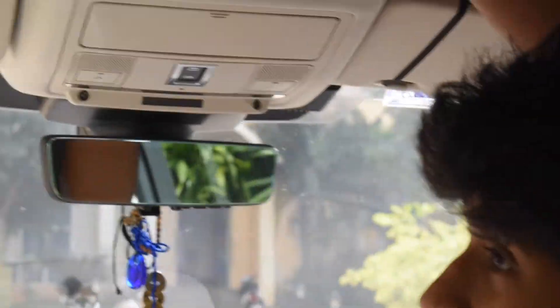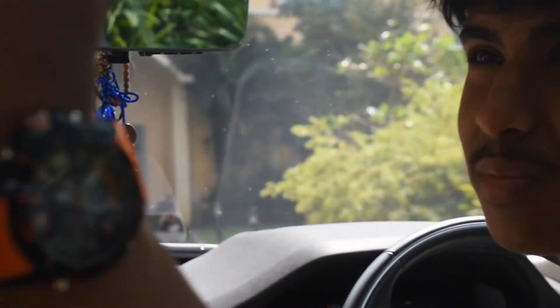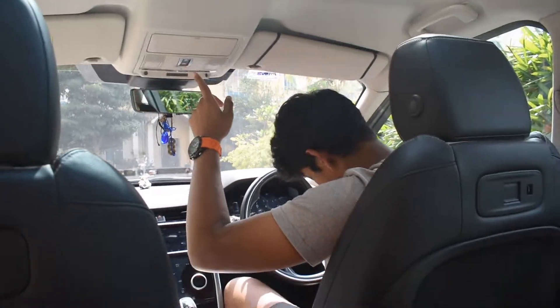Like most Land Rovers and Range Rovers today, this car comes with a panoramic sunroof. There's an easy auto button — press it once and it just opens. You can also keep it closed. Unlike many cars where the sunroof opens fully and gets very hot, this car gives you the option to choose.